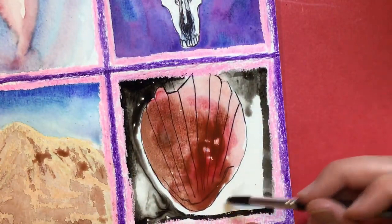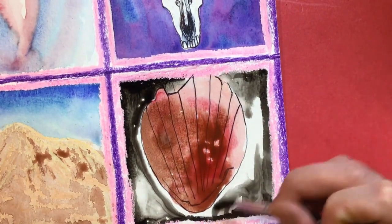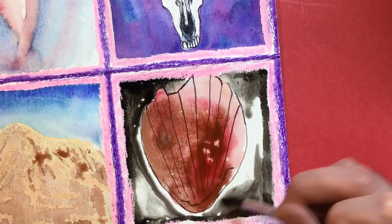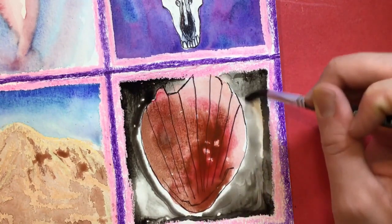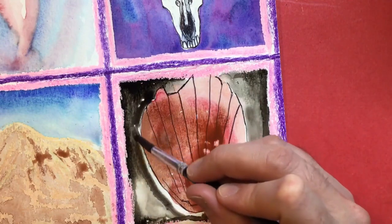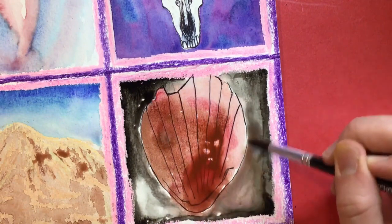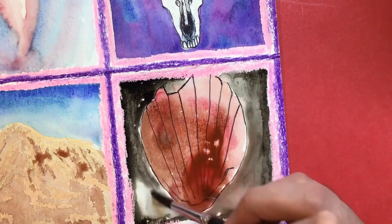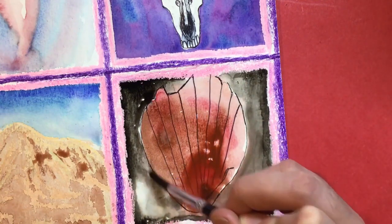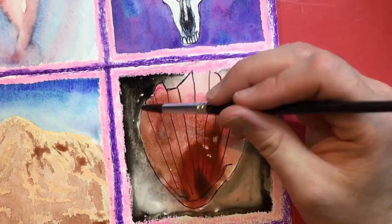Just use plain water and have fun pulling out that color. I went back to get more water — it's so cool watching it go around. Some of the color in your seashell might get out and come out, and that's okay, but don't let it get too out of hand. There we go — that's perfect. I love this.